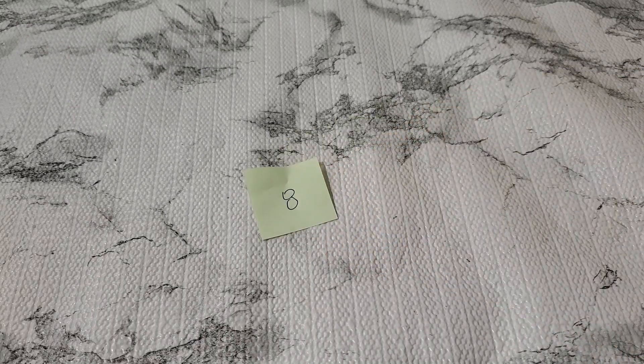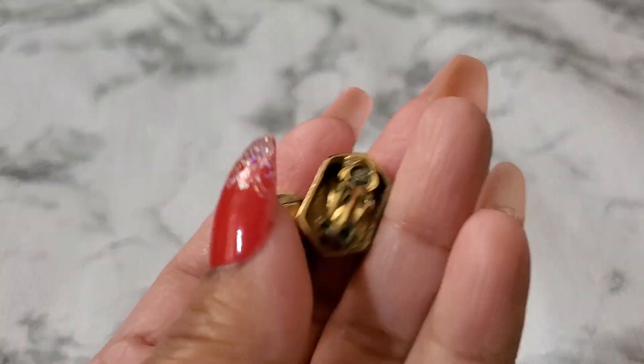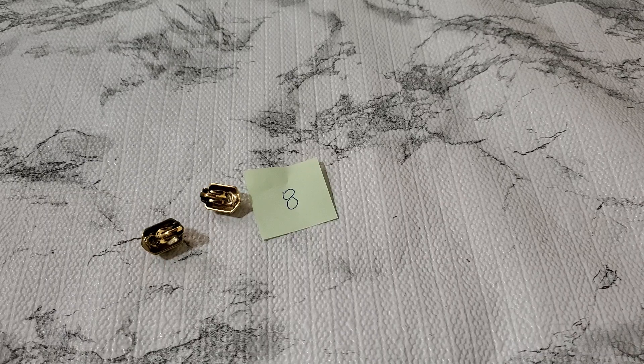I'm gonna show you guys number eight. And what is it — this one does have some wear. I don't know if anybody wants this, it has some greening on it. See, it has like a lot of green. Gold tone clip. I'm gonna put that by itself — that's number eight.